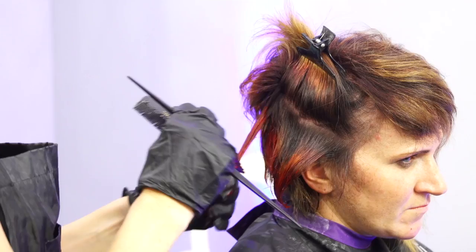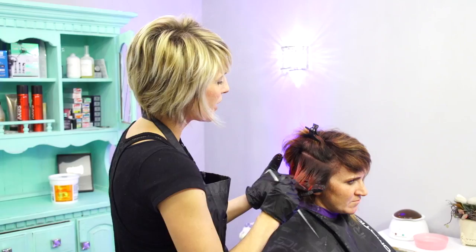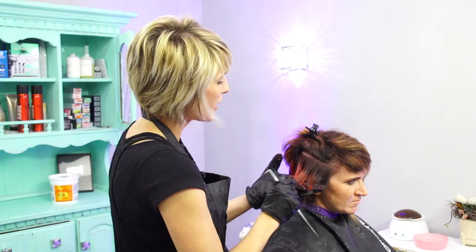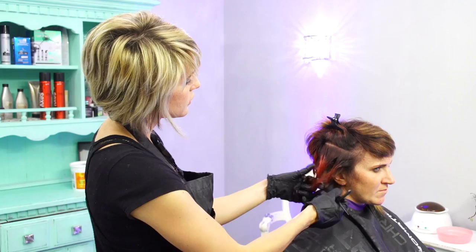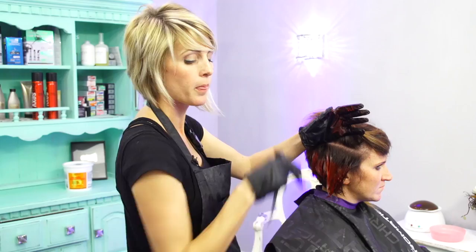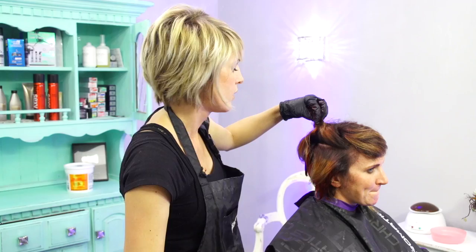These direct dyes do fade. They stay pretty vibrant for a while though, and of all the direct dyes, I think the Pravana is the best for staying in — in my opinion. Is there another one that stays in a little better? I think there might be, but then they're too hard to get out — if you can never get it out and the hair is just permanently green, that's not a fun trade-off. So I don't love that.